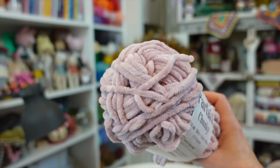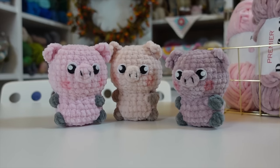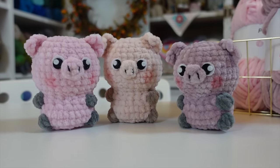I tested three popular chunky chenille yarns to see which one is best for crocheted amigurumi and plushy toys. Chunky chenille yarn is all the rage for crocheted toys. They are so soft and cuddly, but there are some challenges when using chunky chenille yarns.